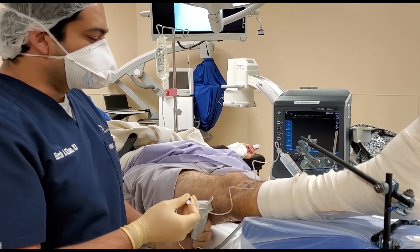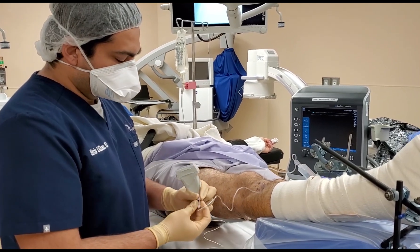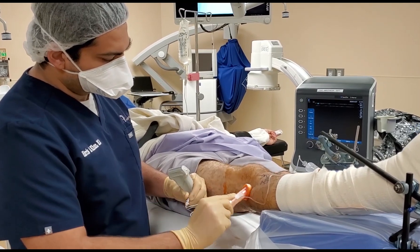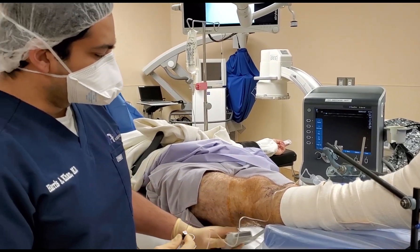There are a couple of ways to do this block, but this is the way I like to do it. Do kind of a semi-sterile technique, clean it with chloroprep, and then use a tegaderm on the transducer just to ensure a little bit more sterility.